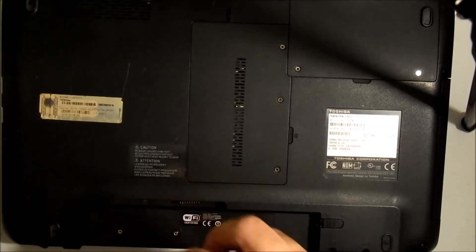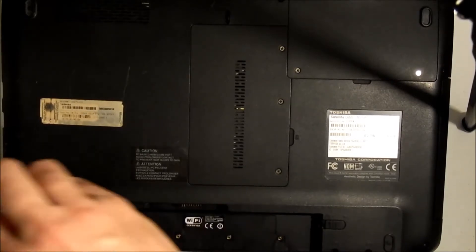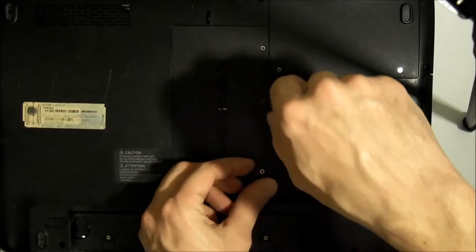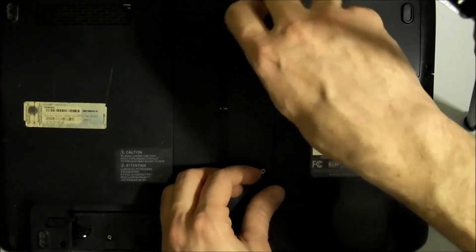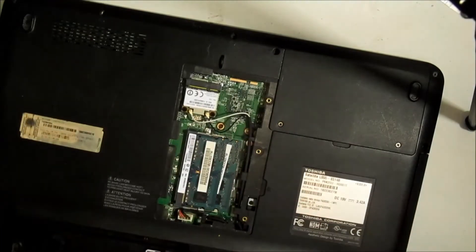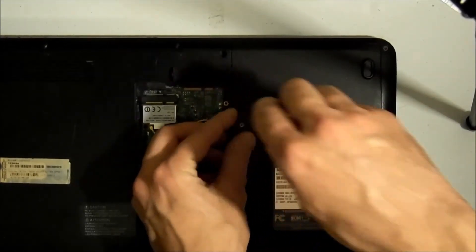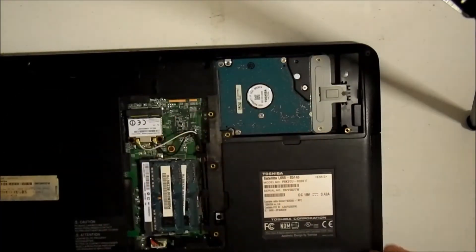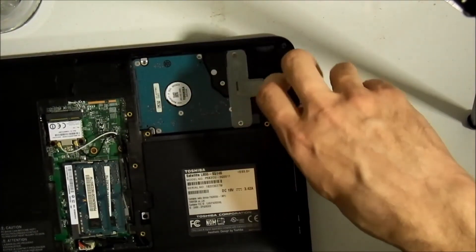This is going to be a full repair video — you're going to see from start to finish how to take it apart. Basically you're going to be taking screws out, making your computer completely apart. There are a lot of screws involved with this.